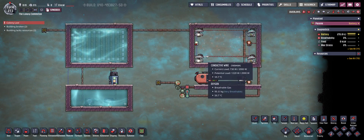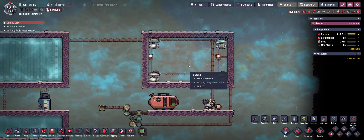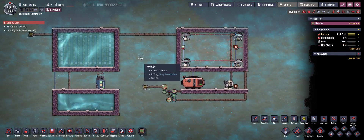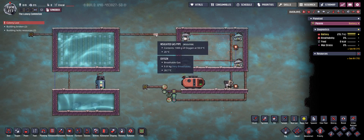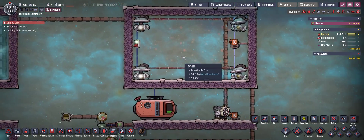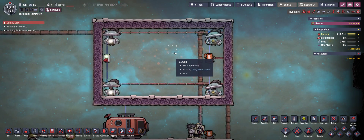Hello guys and welcome back to Oxygen Not Included. In this video I would like to present you with two different methods to cool down your oxygen for your base. I've already created two little setups here. I'm just going to give you a short overview first. We have an oxygen room — let's say that's your oxygen production plant.